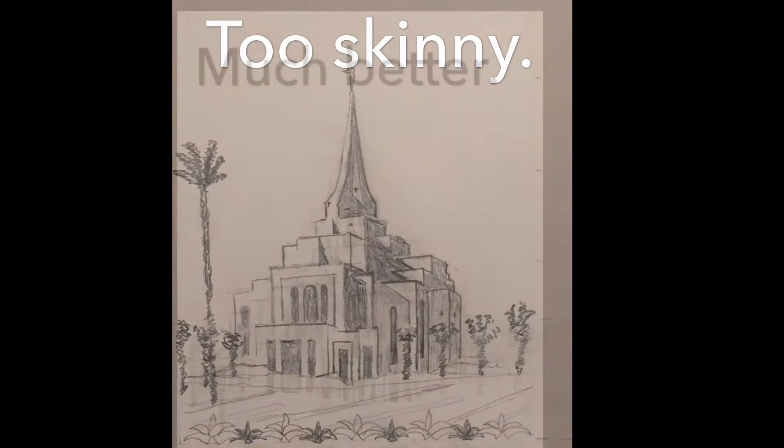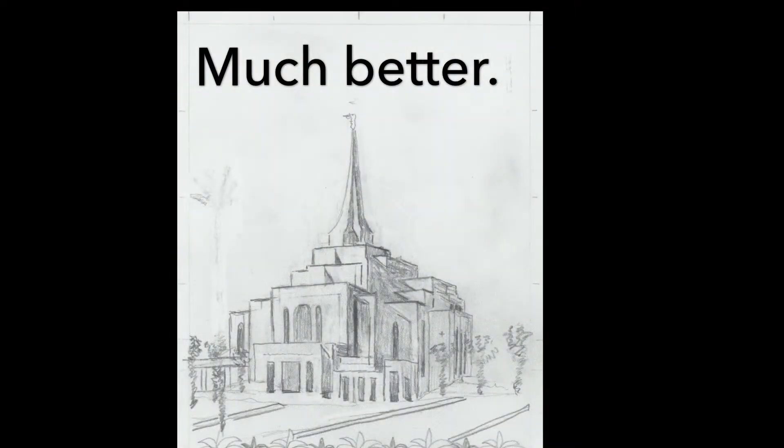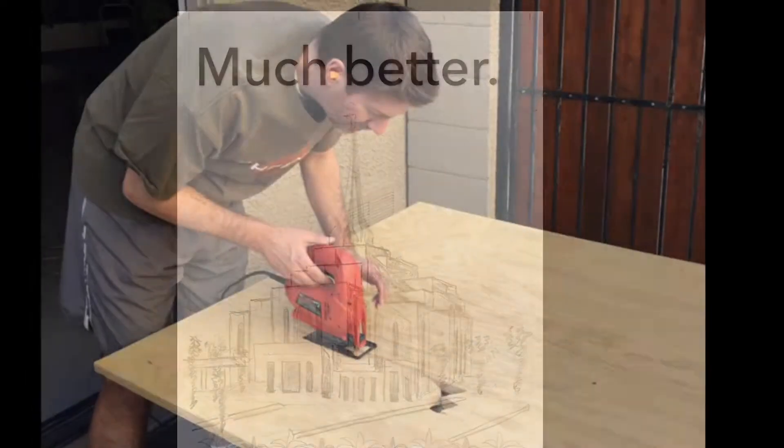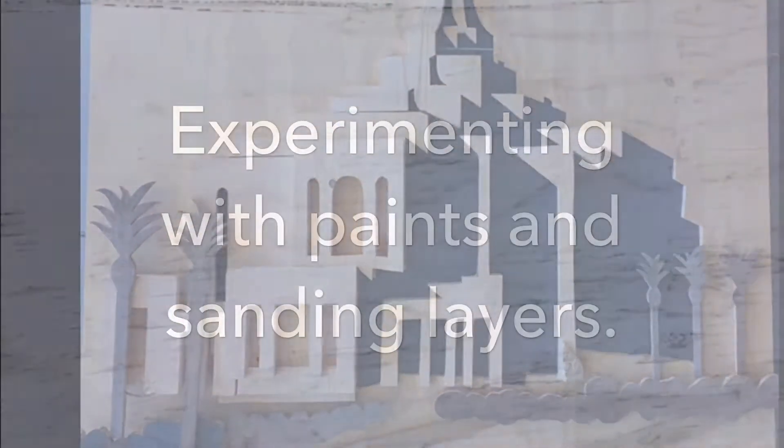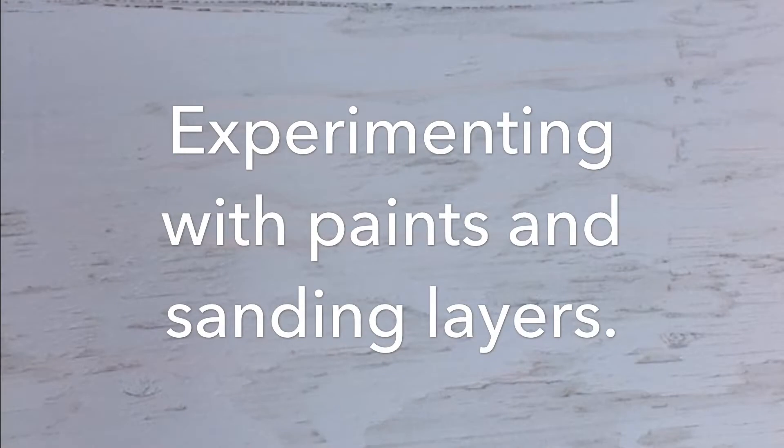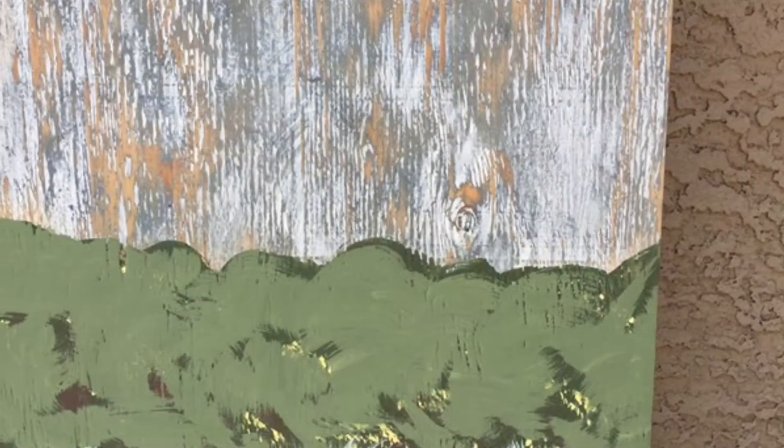I decided to make mine multiple layers. My first drawing was a little skinny, then I fattened it up a little bit, started cutting out a nice piece of plywood four feet by five feet, got the various pine wood pieces cut out, some old pallet wood for some plants, and then started experimenting with paints and sanding.